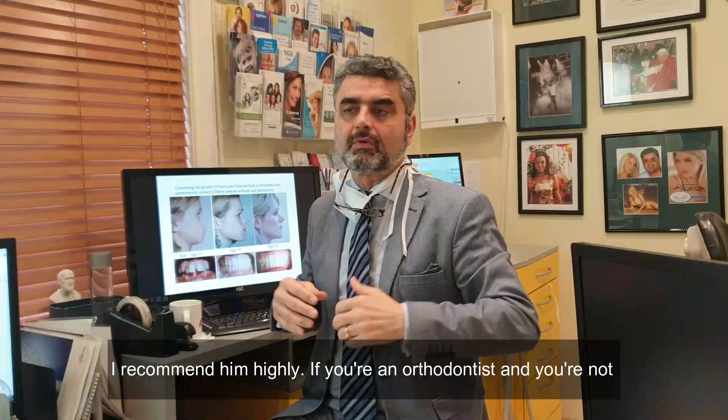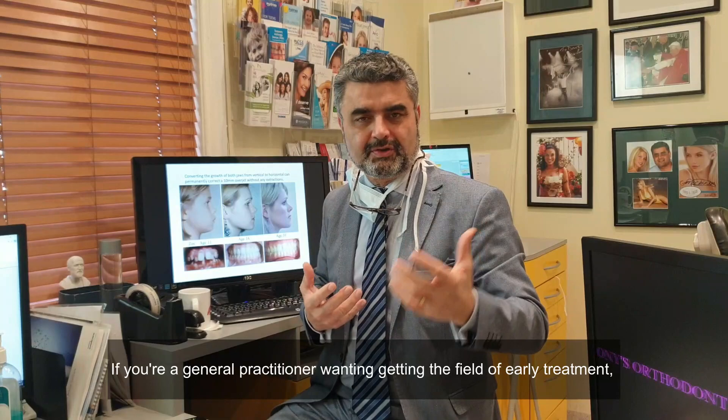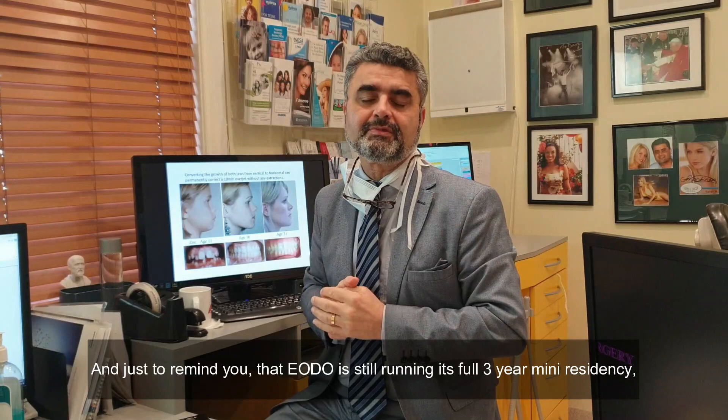So you learn a lot with his courses. I'd recommend him highly. If you're an orthodontist and you're not being exposed to this type of treatment, it's a great adjunct to your practice. If you're a general practitioner, what a great feel for early treatment. Very, very good courses. So I look forward to meeting you in one of the future programs.